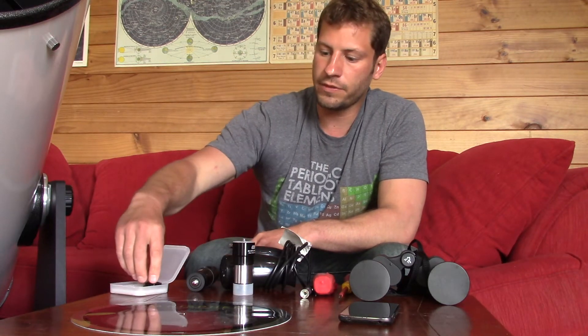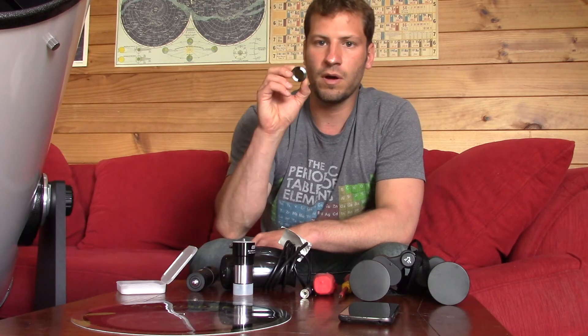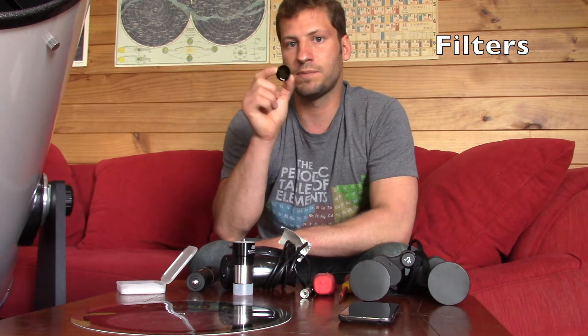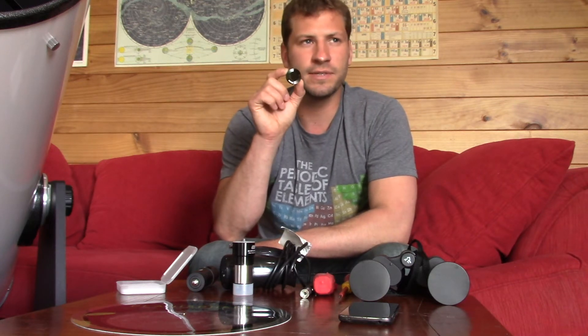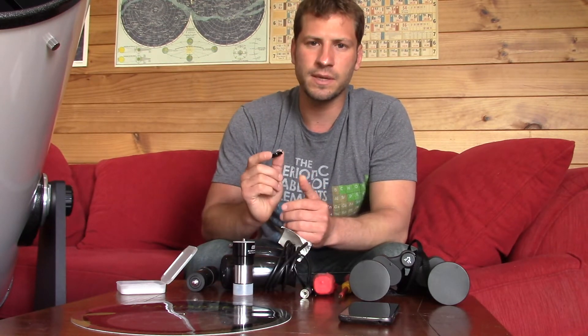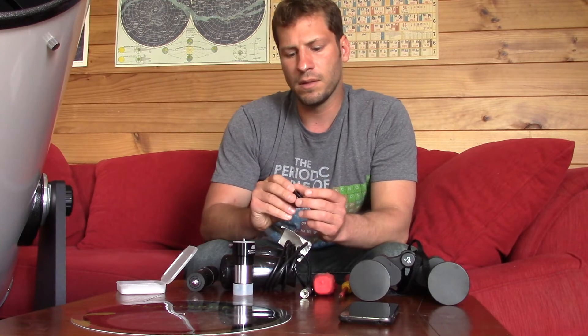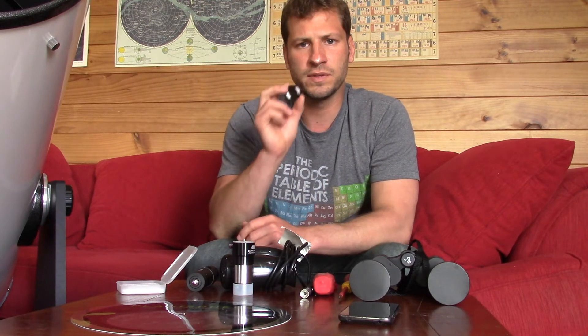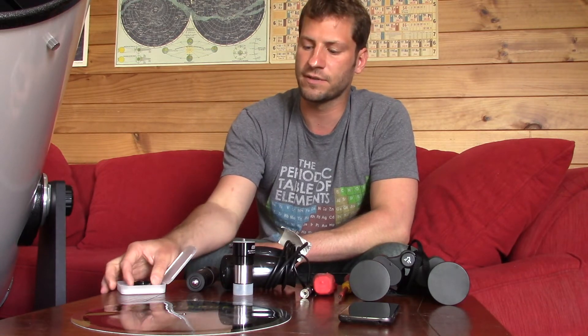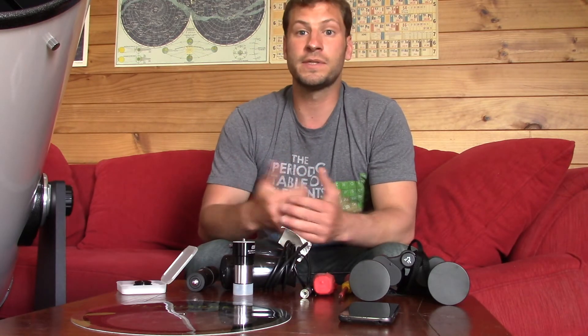Another useful thing is filters. This is a lunar filter — it's made to look at the moon and it filters out some of the light that keeps you from seeing all the nooks and crannies of the moon. I use it sometimes, sometimes I don't. Filters are also widely used in astrophotography, where you can get a whole range of filters that filter out different spectrums of light to help you see things better.